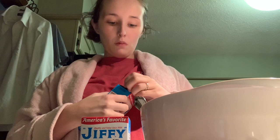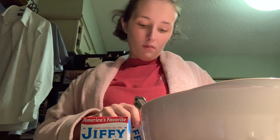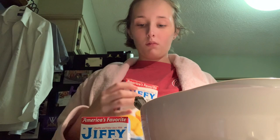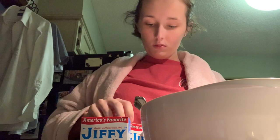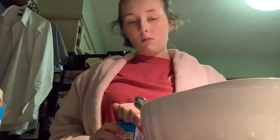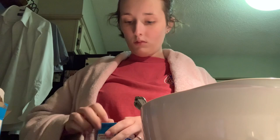The melted butter has now been poured into the bowl. Next you need Jiffy Corn Muffin Mix — you need two boxes of it. There's one box into the mixture, and here comes the second box.